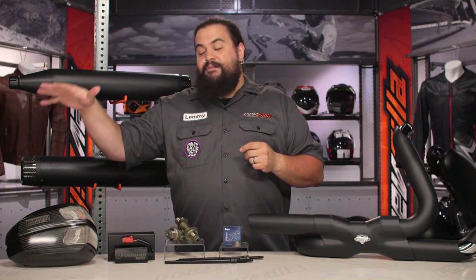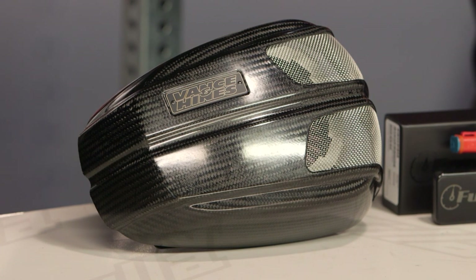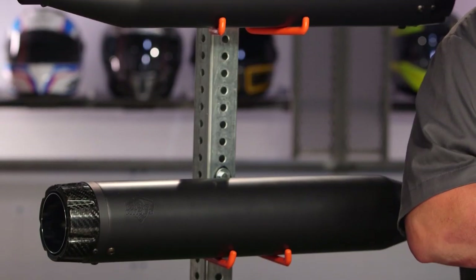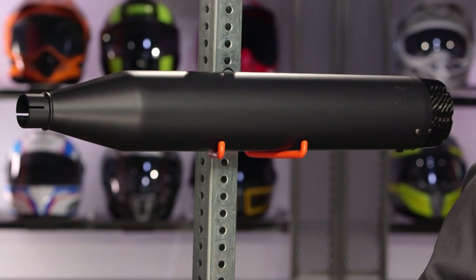Starting down here, you can see we have a VO2 air cleaner. One of the first steps to getting your Harley to actually get up and run a little bit is going to be to uncork it — that means get some air in and get exhaust out. Obviously behind it, you can see we have a set of mufflers and a set of power dual head pipes. That's going to help on the opposite end of the equation, moving the exhaust gases out of your bike a little bit more efficiently.